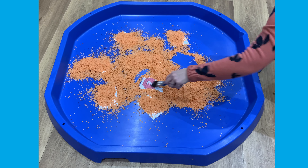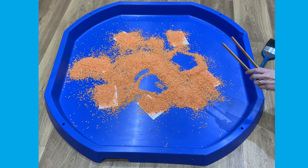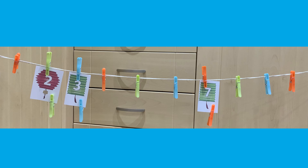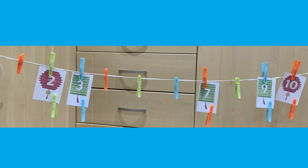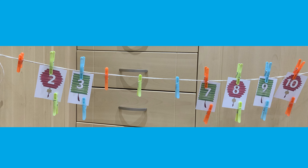Children could use different size brushes to reveal the numbers, or they could even use tweezers or tongs. Encourage children to use the numbers they have already pegged up onto the line to help them work out where to put the other numbers. Where does 8 go? Between 7 and 9.